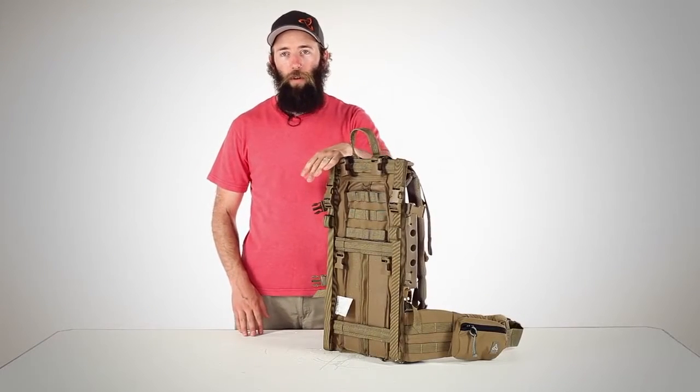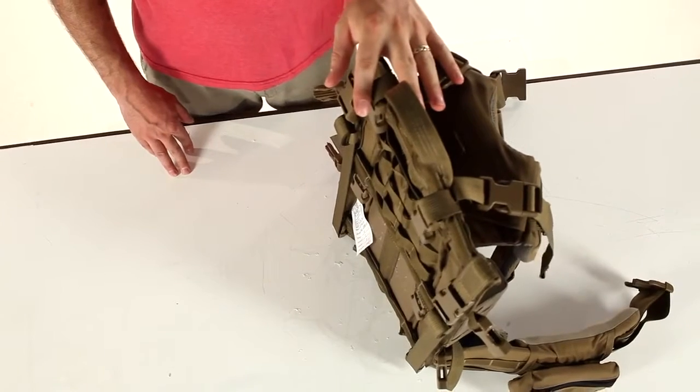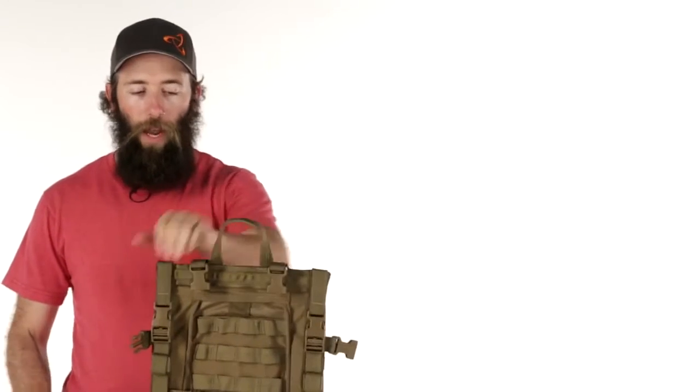The Mystery Ranch Nice Frame is the first pack we've designed that provides a substantially better carry than a well-loaded internal frame pack. We call it a hybrid frame because it combines the comfort and flexibility of an internal frame pack with the load hauling ability of an external frame.